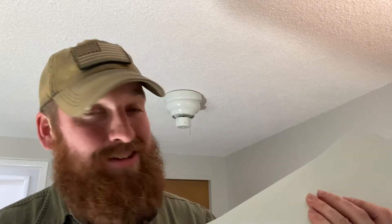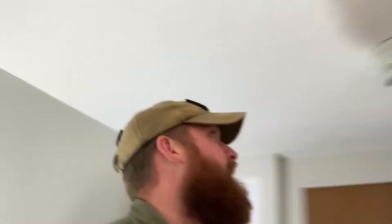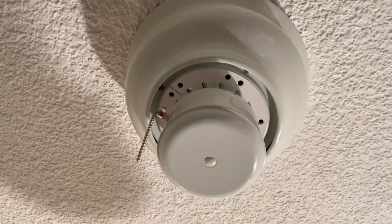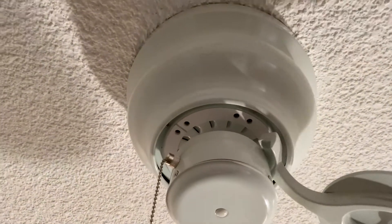The next thing to install are the fan blades — there are five of them and they're pretty simple. They have holes all the way around the bottom that line up with holes on the motor, and you just screw them down. So let's put this up there.